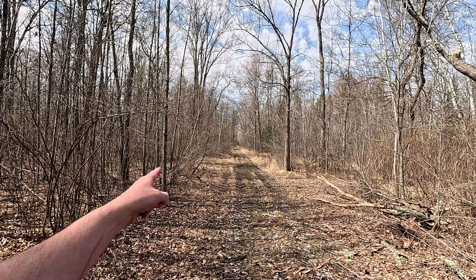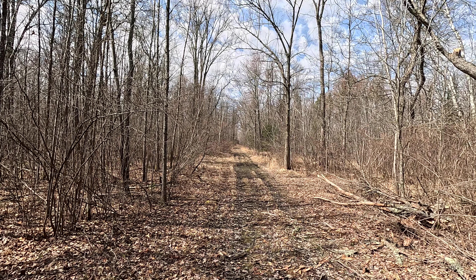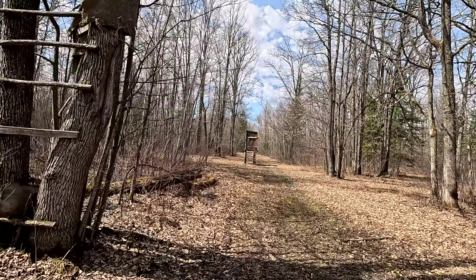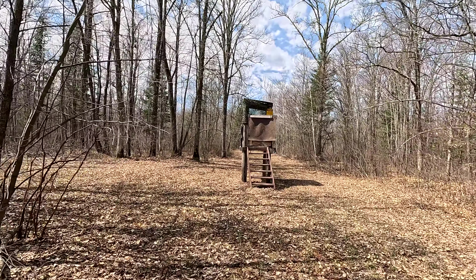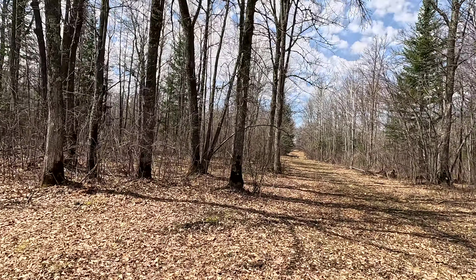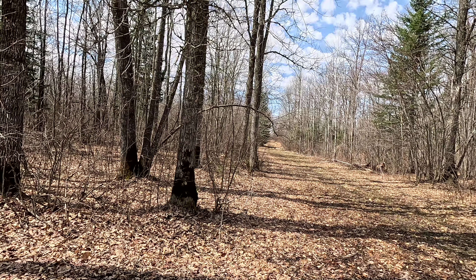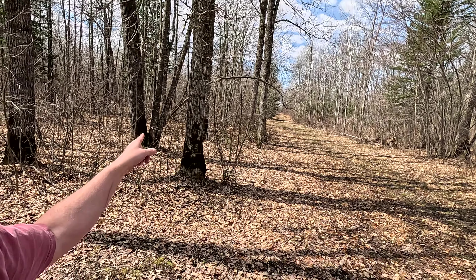Alright, the camera's down there at the stand where we shot the bear out of. Let's go down there and see if I left a camera there. Right here's where the camera would have been if I left it, but it looks like I took it with me.